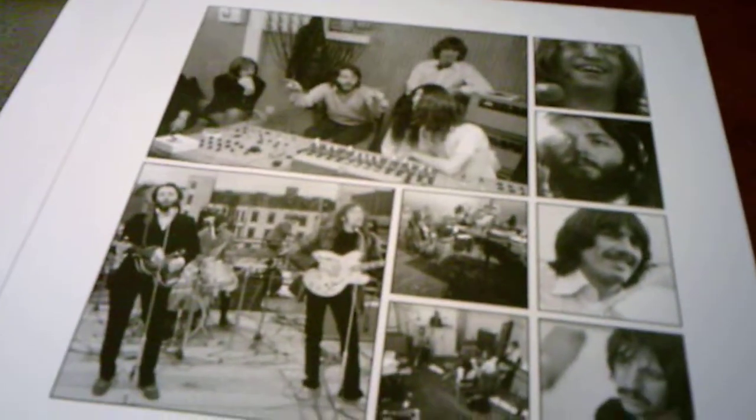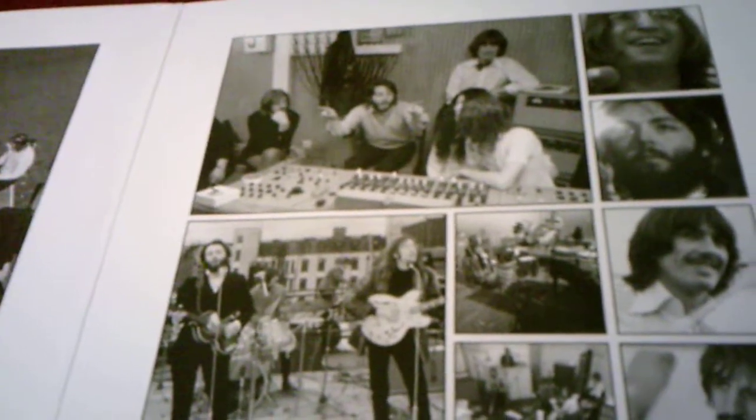That movie got a lot of mixed reviews. For a majority of the movie until the end, it has pretty much the Beatles members recording songs and arguing with one another. Because from the White Album until Abbey Road, the Beatles were getting into tensions with each other — there were frequent arguments.